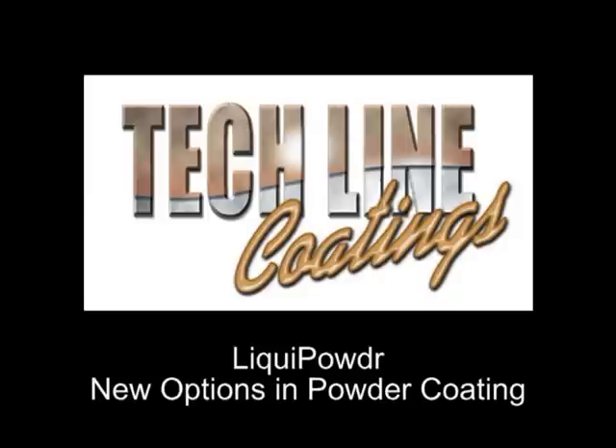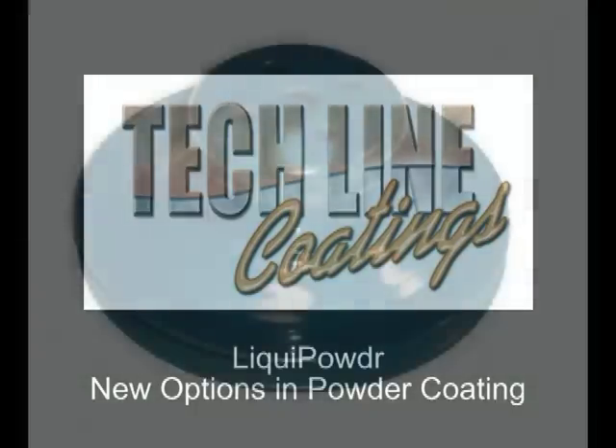TechLine Coatings, a leader in thin film coatings for high performance applications, presents Liquid Powder for powder coating. Liquid Powder is a liquid that you add your powder to and apply with standard paint equipment. You then allow it to dry and cure as you would any powder coating.